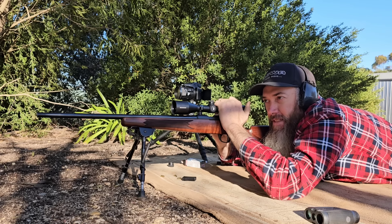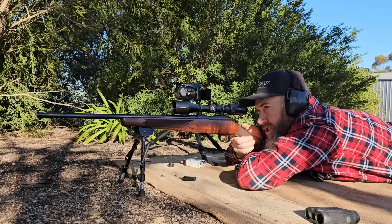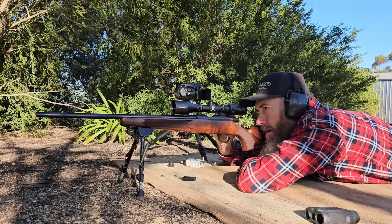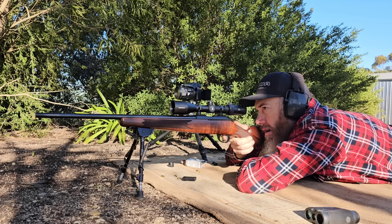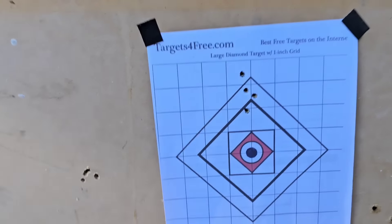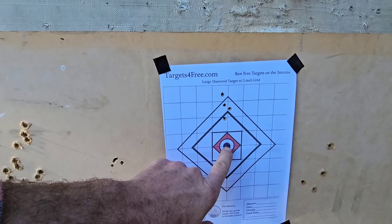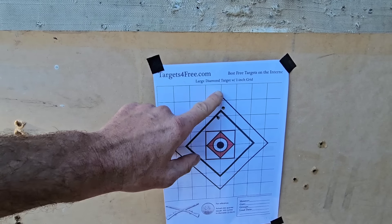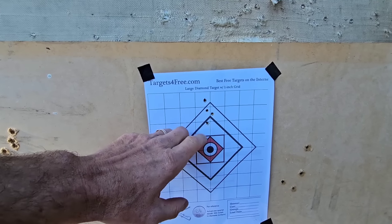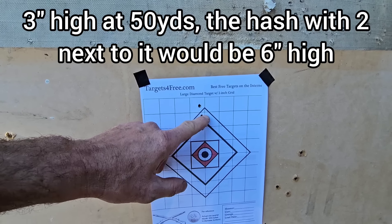So what I'm going to do is aim at a dot down from center and shoot a group, and measure where it hits at impact. I had the first dot down aiming center. I thought I did five shots but looks like there's only four, unless two went into that hole. Not quite three MOA of movement visible.